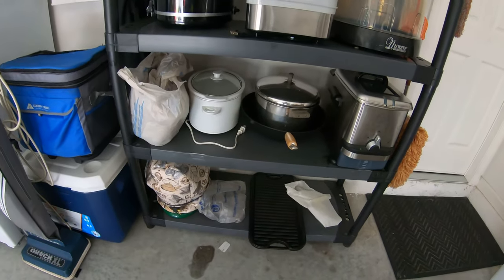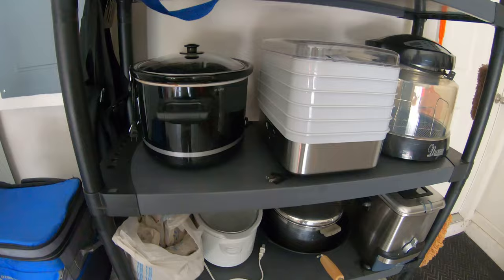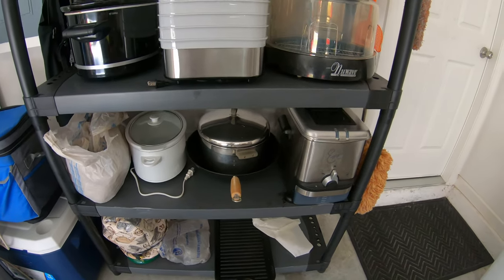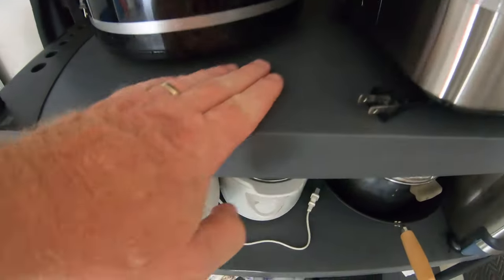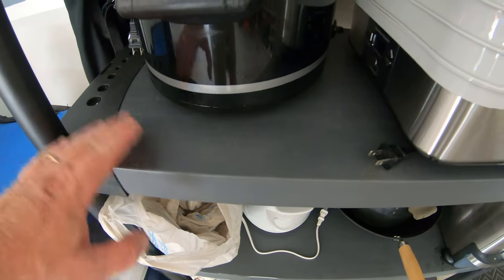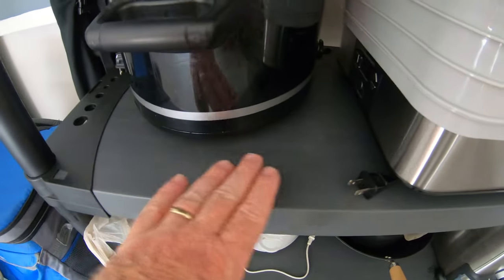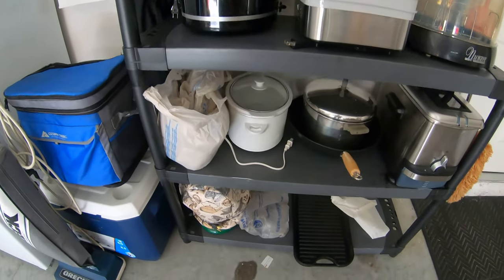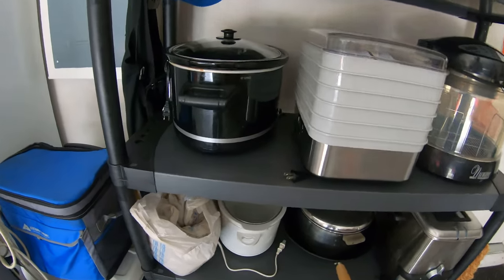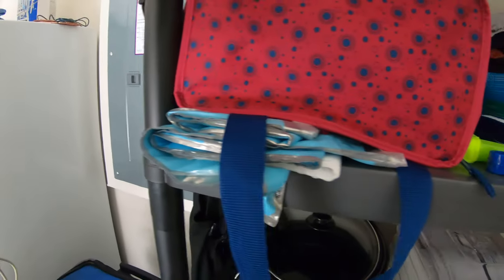Out here in my garage, I picked up these five-shelf systems at Walmart — I've had them for about six years. We store extra stuff out here: cooking stuff and all that kind of thing. They have a flat surface so you don't have to worry about putting something down, and you can put your can organizers on them if you want. They're very sturdy and hold up to 200 pounds per shelf. If you're putting these inside the house for heavy canned goods, I would strap them to the wall from the back just to be safe, since they are plastic.